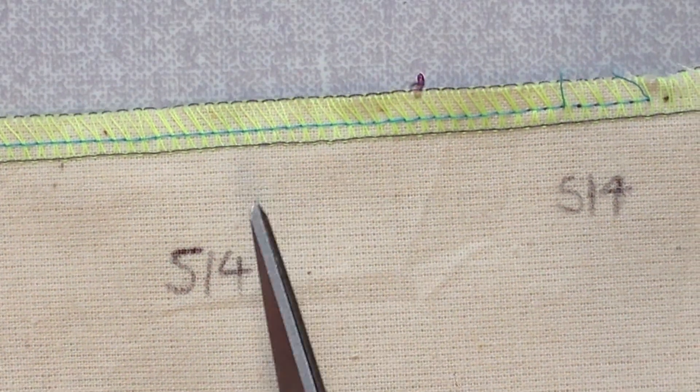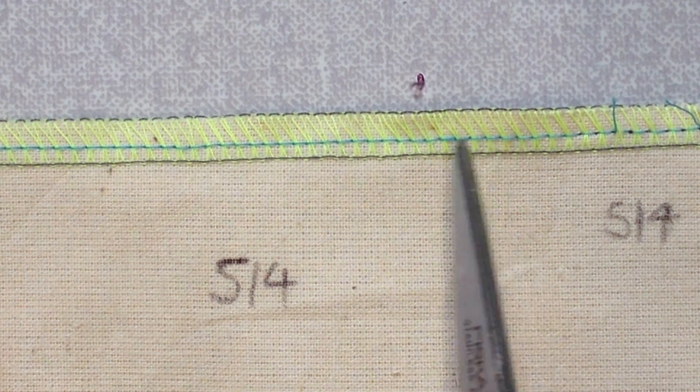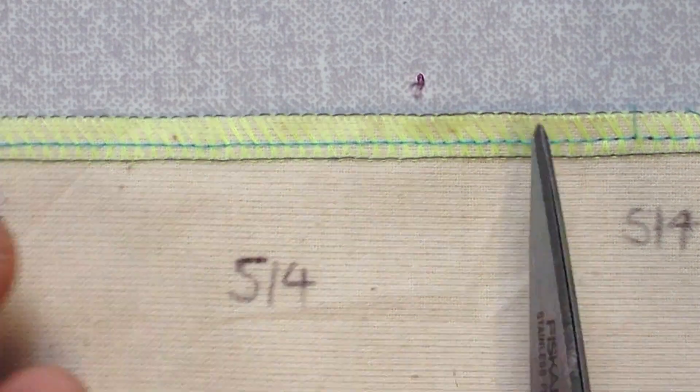I'm going to take you through the method of unpicking a 514. The difference between this and a 504 is this tensioning stitch down here where the second needle's gone through.